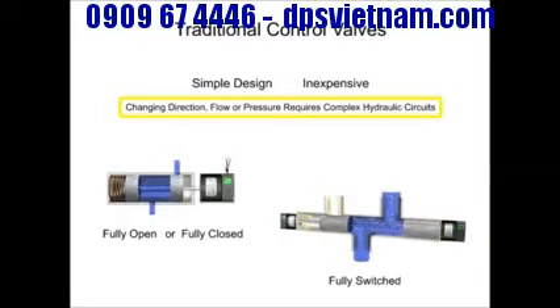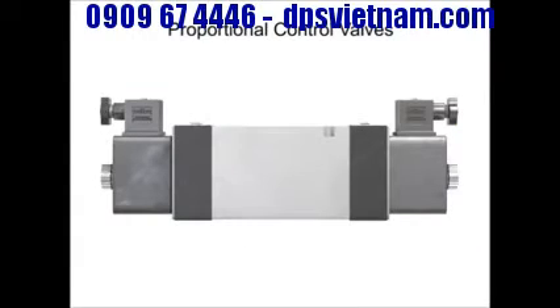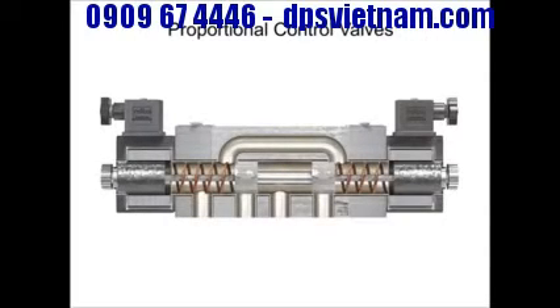Complex hydraulic systems require a complex hydraulic circuit. Each desired direction, flow, or pressure would require an individual traditional valve to control it. Proportional control valves offer a solution to the complexity dilemma without introducing dozens of valves and hydraulic loops to the system. Physically, proportional valves appear similar to their on-off solenoid counterparts.